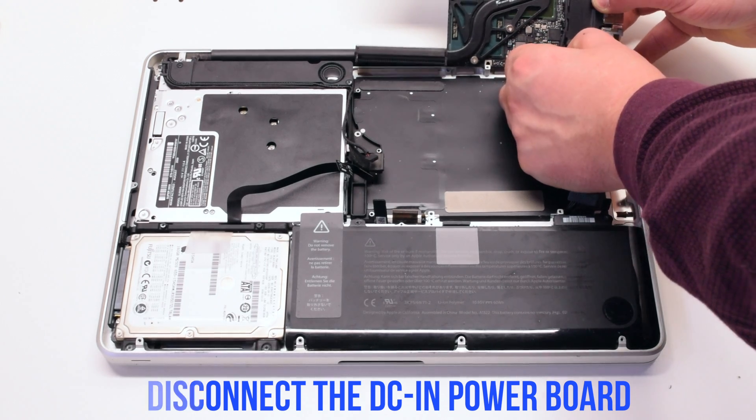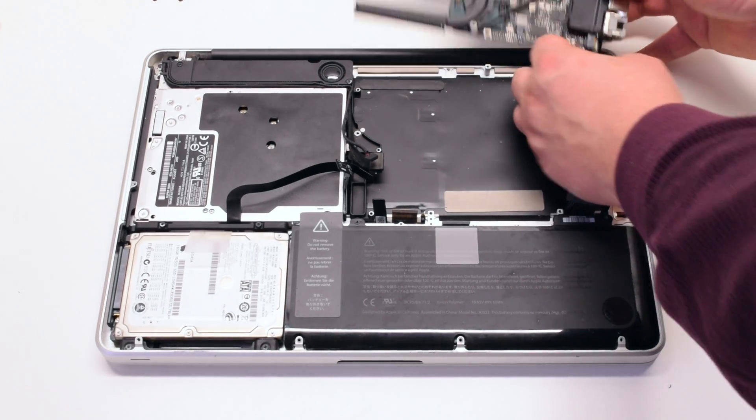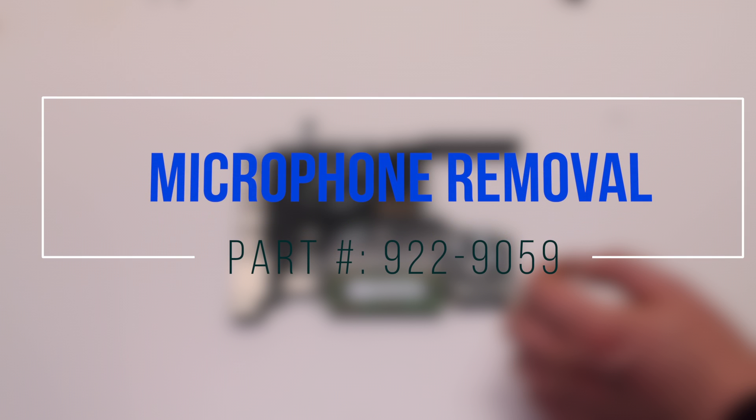Disconnect the DCN power board. The logic board is now free. Microphone removal.